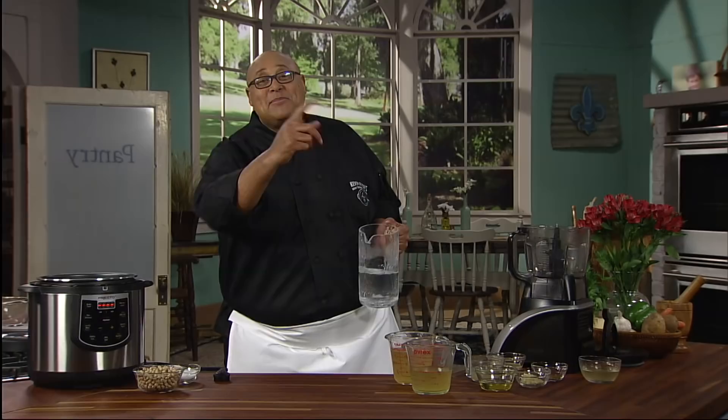Hi, I'm Chef Kevin Belton and welcome to my kitchen. In New Orleans, we love flavors and who doesn't love a good snack? So what about hummus? Hummus is made with chickpeas, but I'm going to talk to you while we're doing this about other things that you can use.